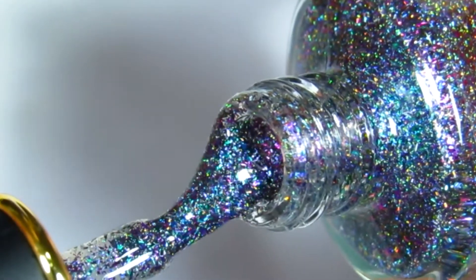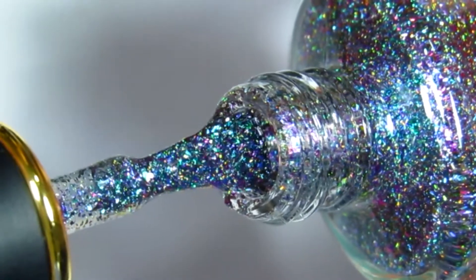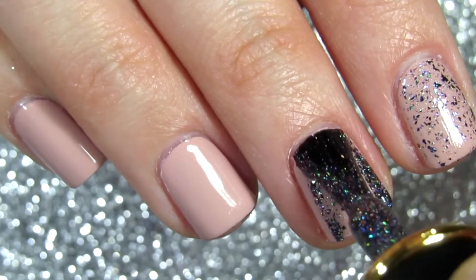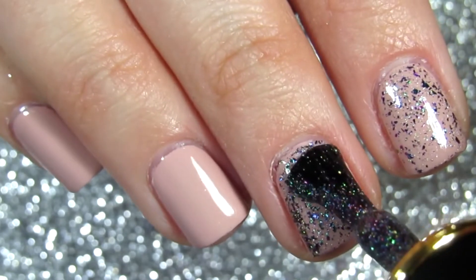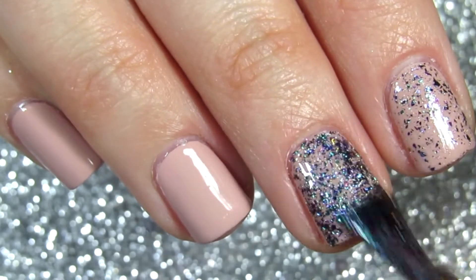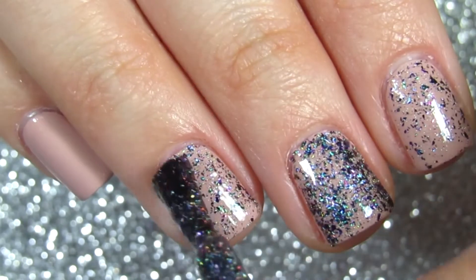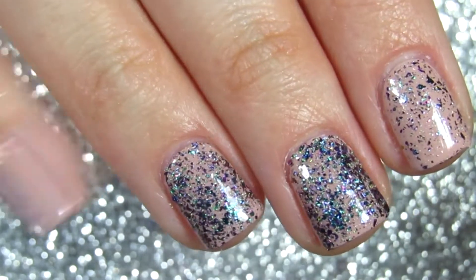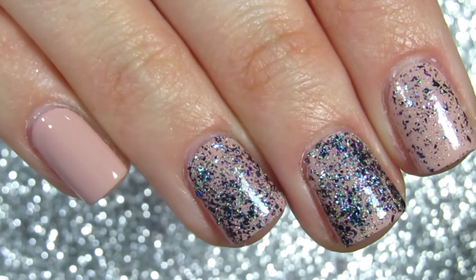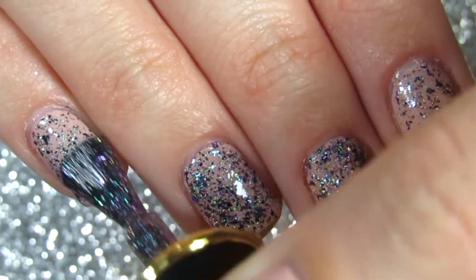On their website they say you need black as your base for this color, and I can definitely see why. But I didn't want to paint my nails black since I had them this nude color, which is my favorite. I just didn't want to remove it, so I tested it on top of nude — and I'm glad I did, because this nail polish makes a beautiful nail topper.